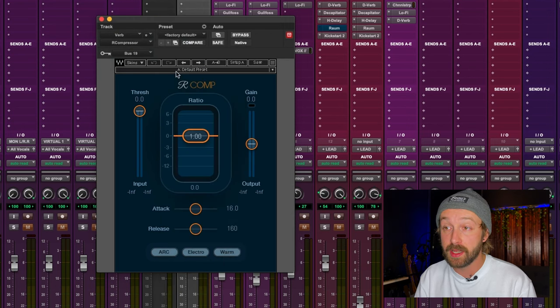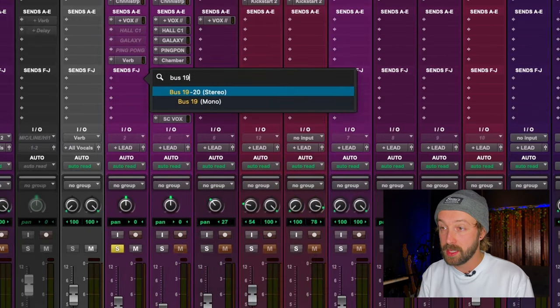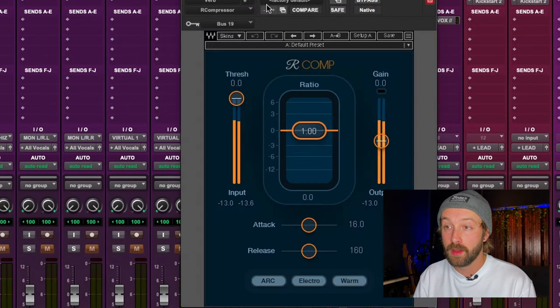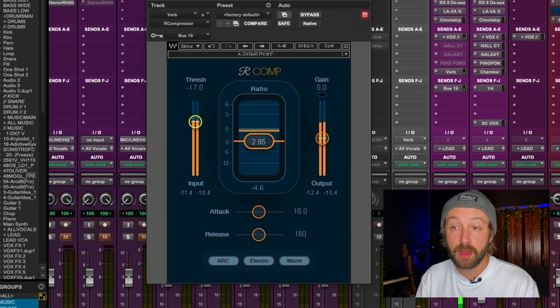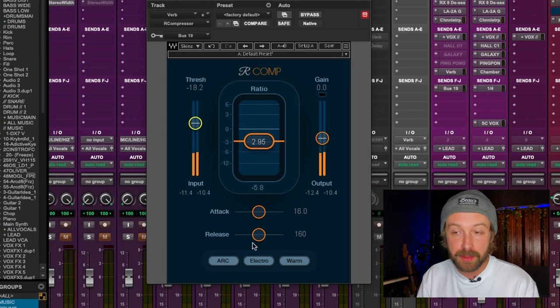I'm going to add a sidechain input using Bus 19. On the vocal track I'll add Bus 19 as a send at full send. Now as the vocal plays, I'll find a sweet spot of compression — let me bring it down to about a 3-to-1 ratio. Around minus six feels nice. It's releasing way too quickly though — the attack time seems fine, but the release is way too fast. Let's bring the release up quite a bit, to almost 3000 milliseconds.